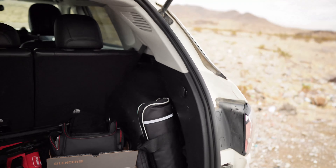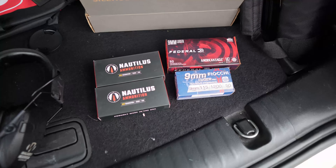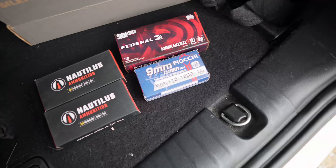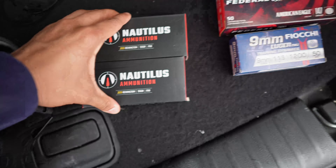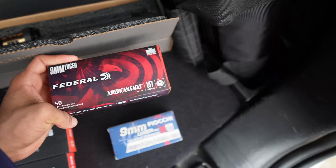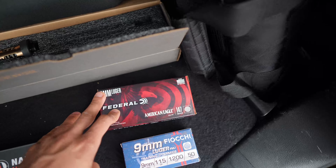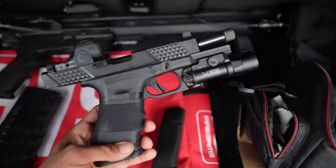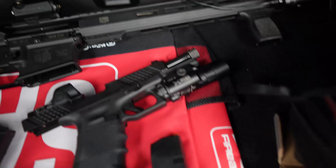Alright guys, we're now at the range. It's kind of packed in this area but we're still gonna get that video popping for you guys. I looked around and as far as I can see, I couldn't find any subsonic ammunition for 223, so we're just going to be using supersonics from Nautilus Ammunition. Then I got some subs from Federal American Eagle — 147 grain subsonic 9mm — and also some supersonic 9mm.